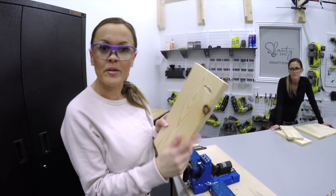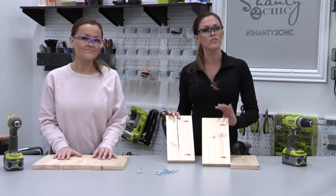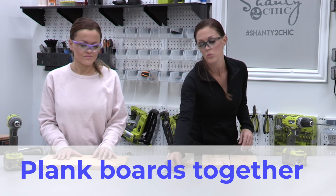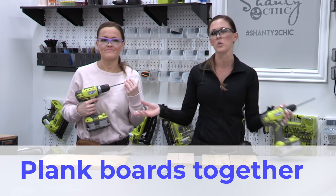We have all of our pocket holes drilled and now we're going to attach each plank together using one and a quarter inch pocket hole screws. We don't need wood glue on this because it's not really holding anything heavy.